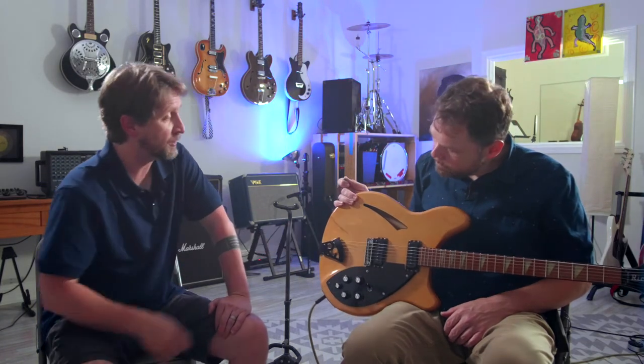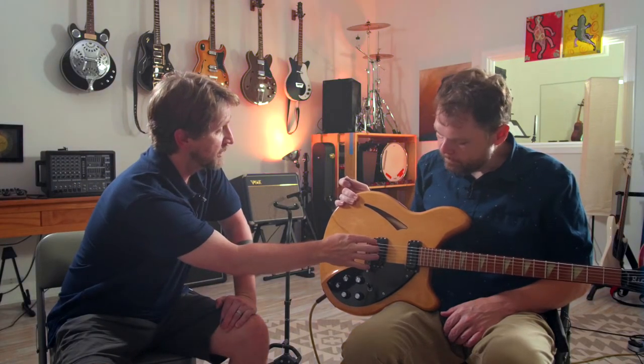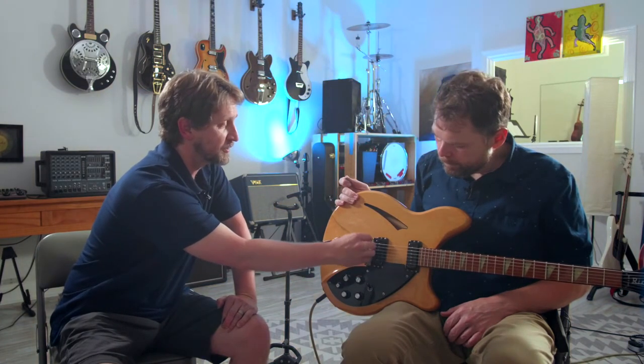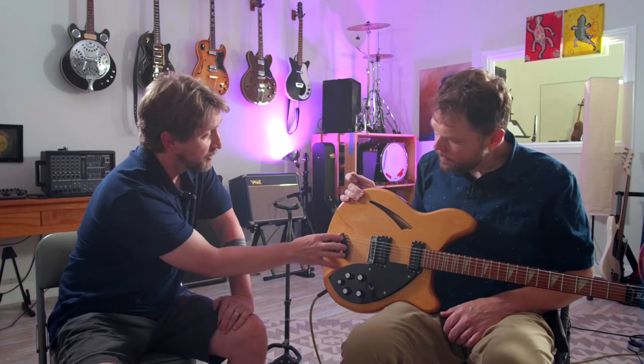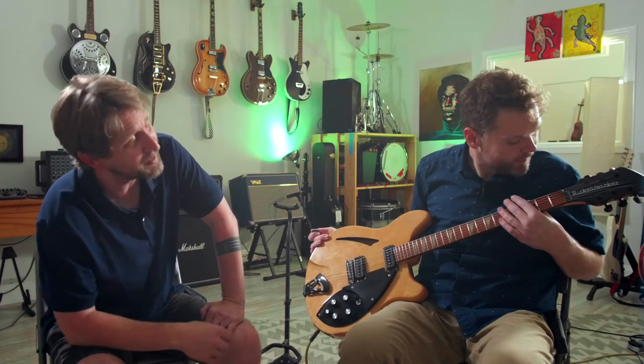You never see a guitar like this. You have the red one, which is called Fire Glow; the black one, called Jet Glow; and the maple one, called Maple Glow. But it always has a white pickguard and silver pickups. Now the only silver thing on this guitar - there's actually supposed to be a black cover here which we didn't get. The R tailpiece that's usually chrome is black, the headstock is black. Not to mention the truss rod cover, which is iconic - it goes way up because their name is so long. That's one of my favorite things about Rickenbackers.